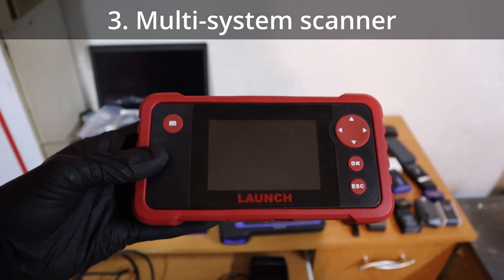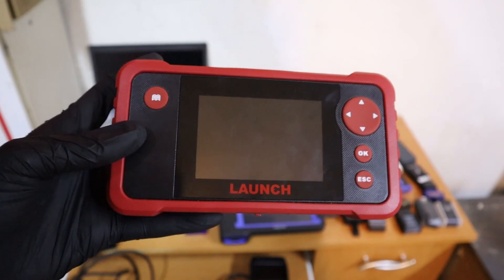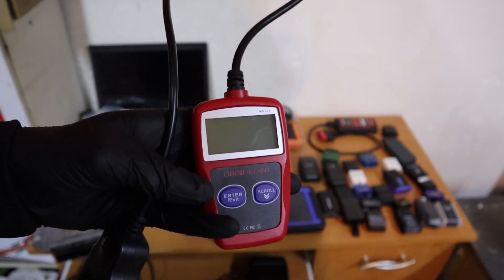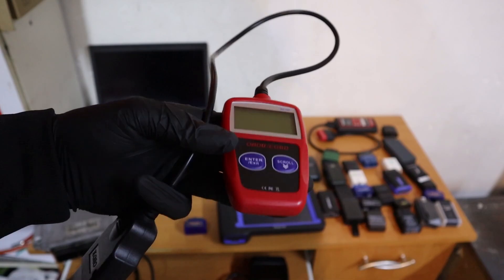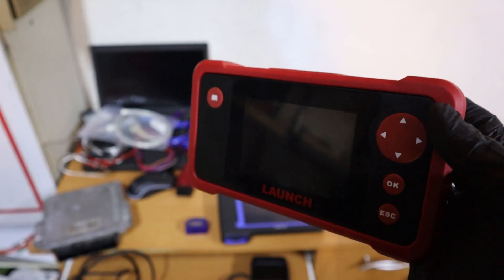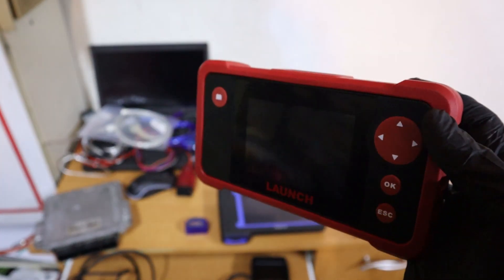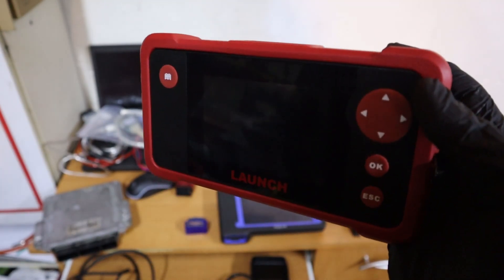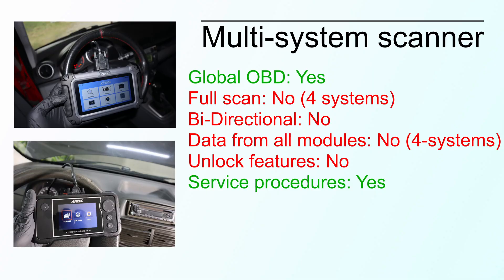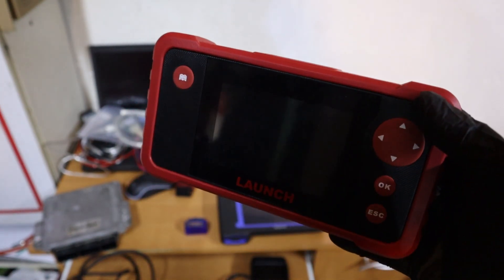Next we have the multi-system or four-system scanner. They are often called four-system because they work on a very similar principle to the engine code reader, but what the engine code reader can do only for the engine module, the multi-system scanner can do for four systems: not only engine, but also transmission, ABS, and airbag modules. Some multi-system scanners go beyond that and support even more modules, but not all. So you can read and clear faults and read data for all of those modules.